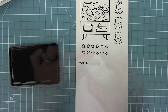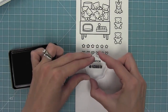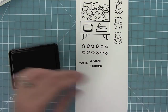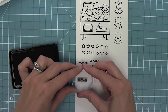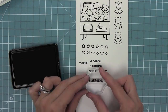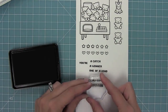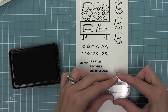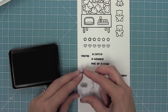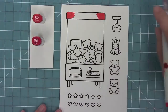We also have really fun sentiments in a great font: 'You're a Catch,' 'You're a Winner,' 'You're One of a Kind,' 'Have a Claw-some,' 'Very Fun,' 'Day,' and 'Birthday.' We also have the word 'Yay,' which is great in 'Yay You're a Winner,' and we also have 'Many Thanks' too.